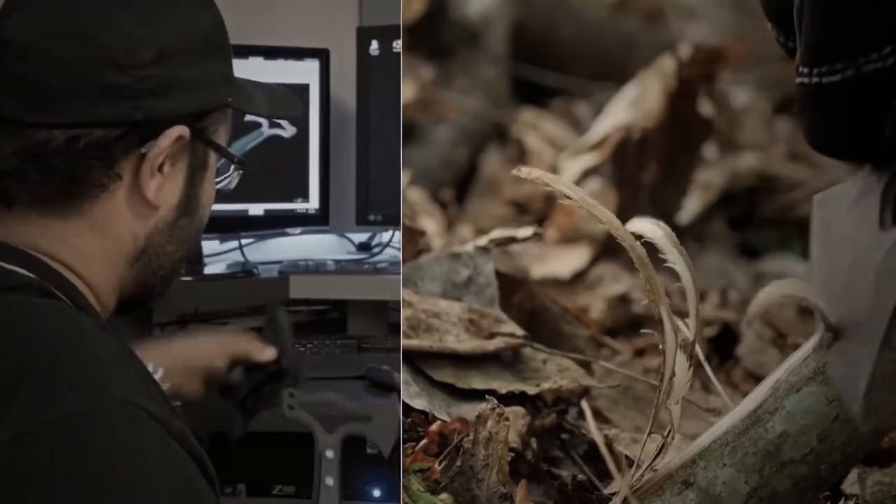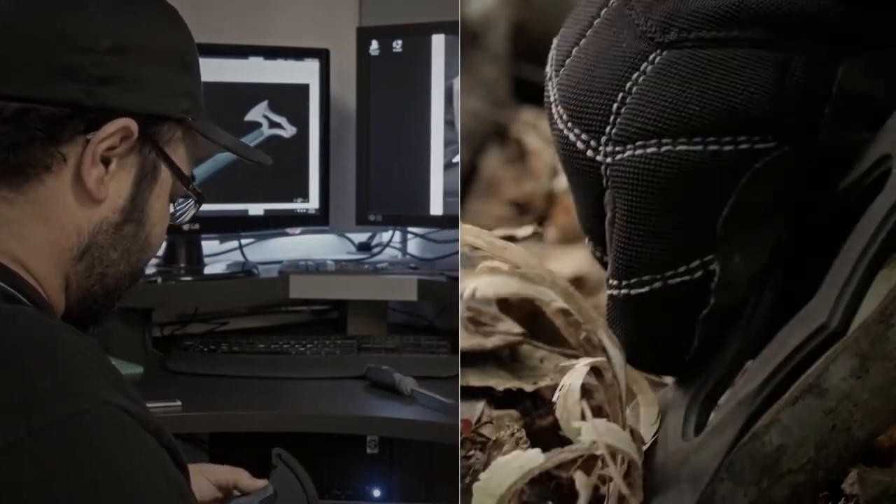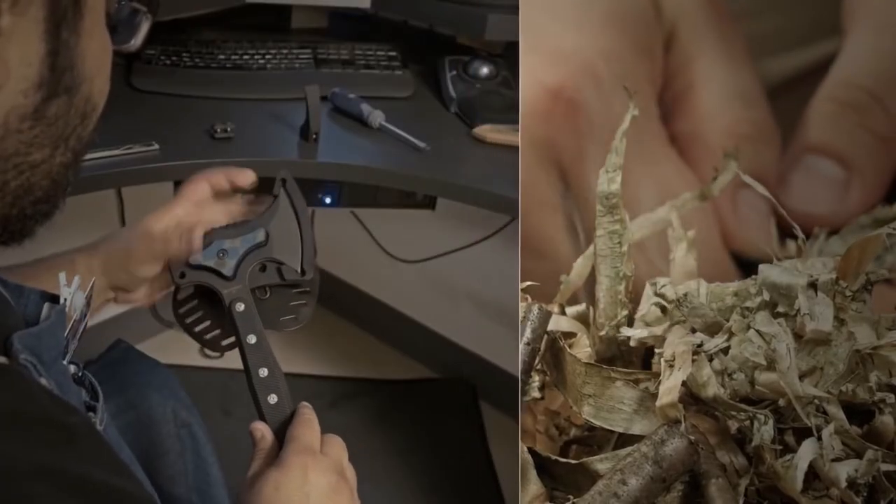Hogue knives leverage the know-how of three generations of manufacturing experience, and are backed by our limited lifetime warranty.